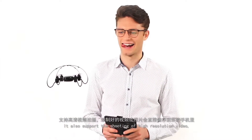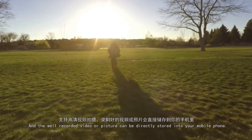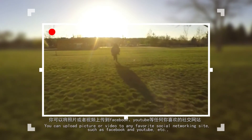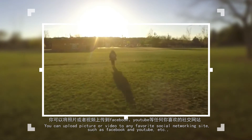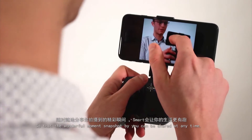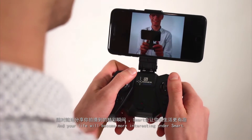It also supports the shooting of high-resolution video, and the recorded video or pictures can be directly stored into your mobile phone. You can upload pictures or video to any favorite social networking site such as Facebook and YouTube, so that wonderful moments captured by you can be shared at any time, making your life more interesting with Smart.